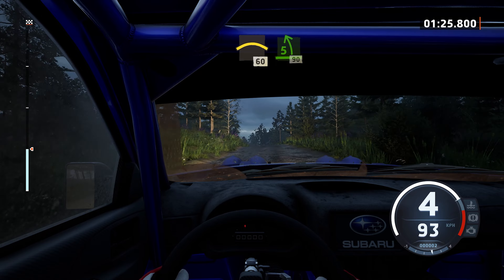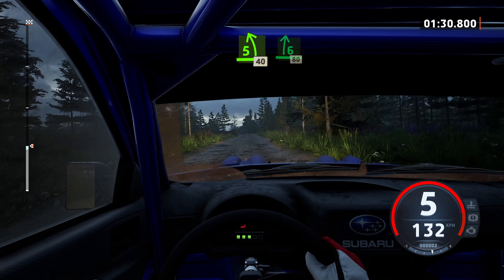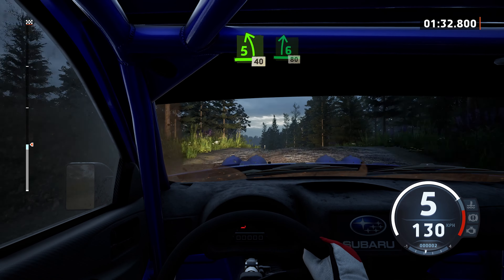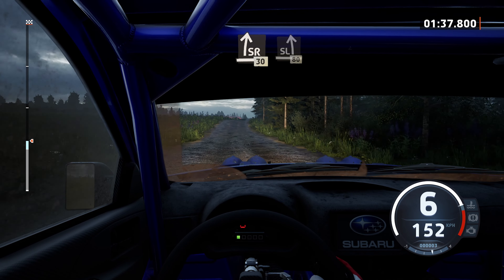5 left, 90. 5 left of a big jump, 40, 6 right, 80. Sight right to the crest, 30. Sight left of a big jump, 80.